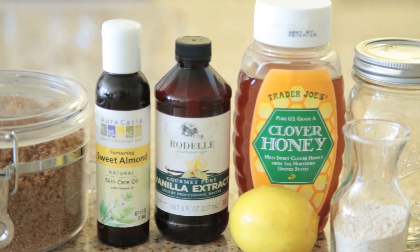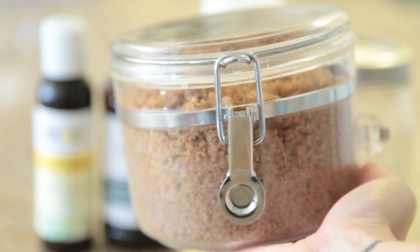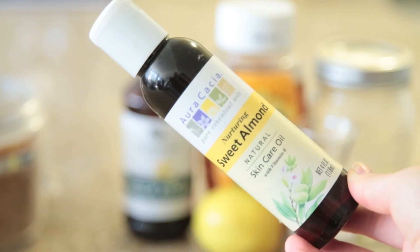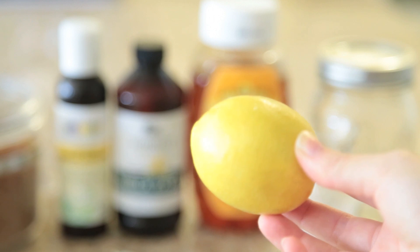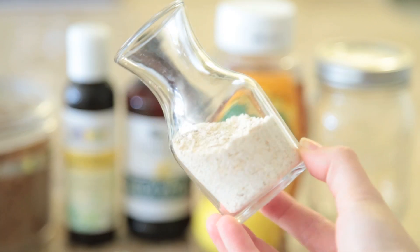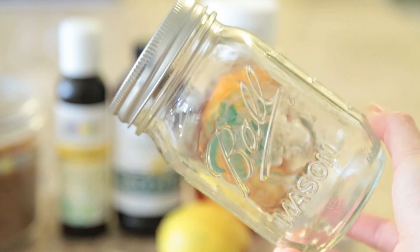Here's what you'll need. Most of these ingredients may already be in your kitchen cabinet, but they're easily available at the grocery store. You're going to want some brown sugar, some vanilla extract, sweet almond oil for your skin, clover honey, a lemon, and some oatmeal that has been granulated. You're going to need a measuring spoon, a spoon, and a mason jar.